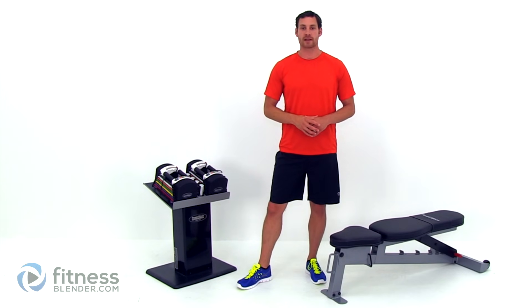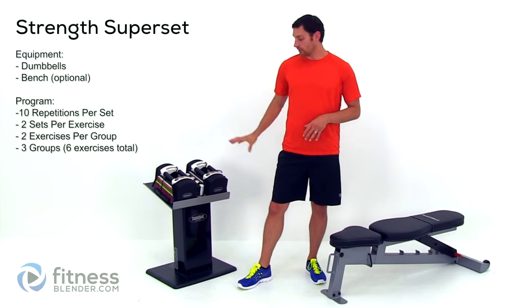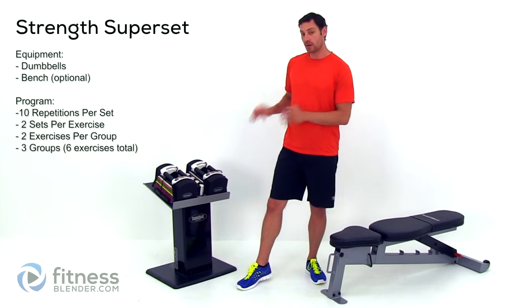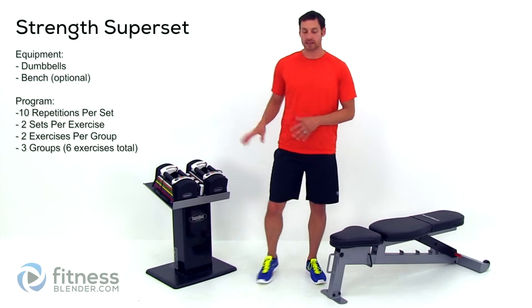Hey guys, this is Daniel from FitnessBlunder.com and today I'm going to be taking you through a strength training routine focusing on the chest and upper back. I'm using a set of dumbbells for this one, and I also have a bench here. If you don't have dumbbells, it's going to be a little bit harder to do this routine — you want to have a really nice selection of them, so that's going to be a necessity.